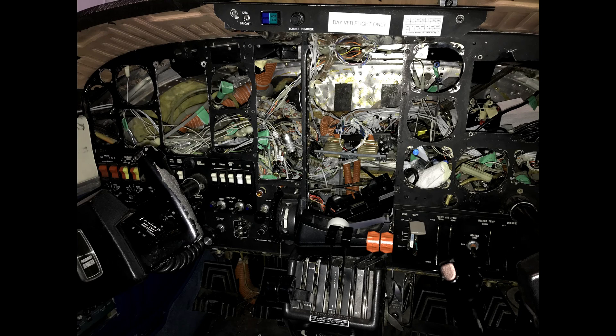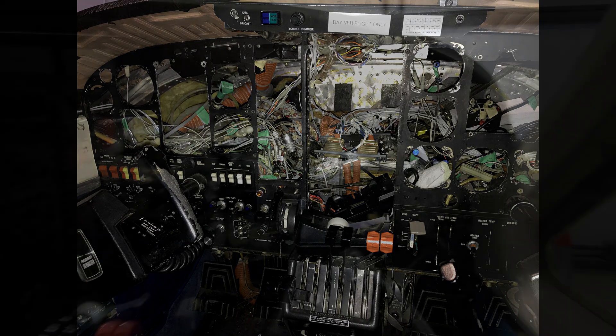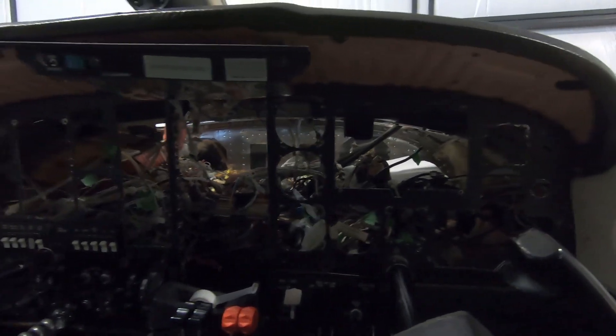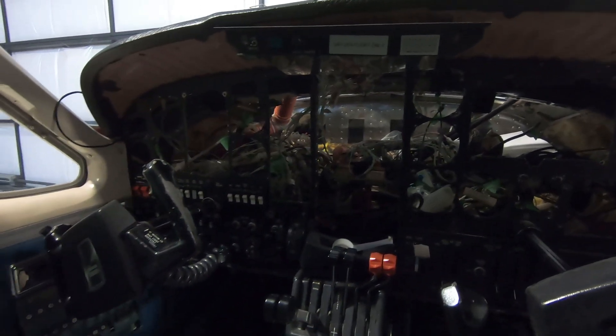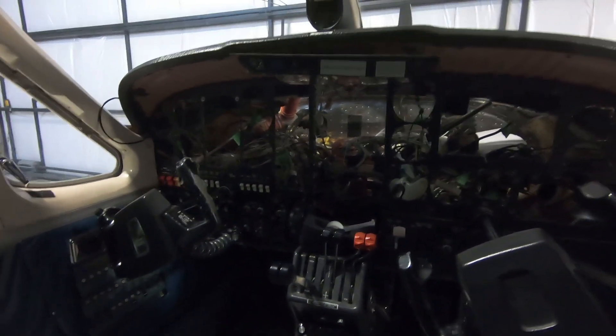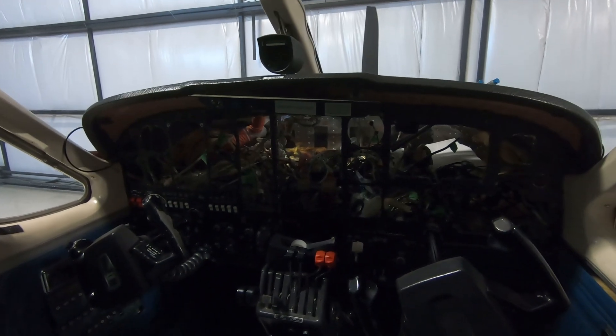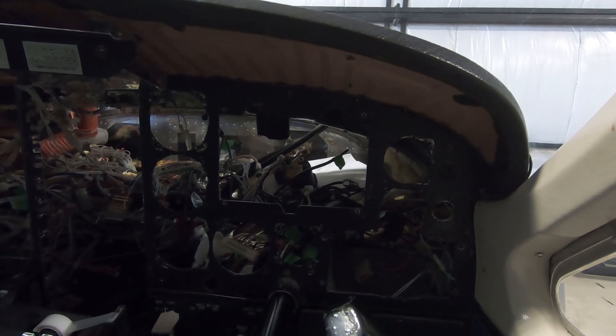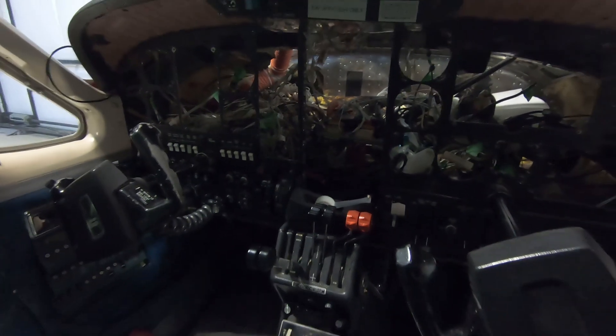So while I wait for the prop to come back from repairs, how about some avionics upgrades? This is the panel as it sits right now. My avionics guy has taken out all the instruments and is working on cleaning up all the wiring in the back, removing a huge amount of old connectors and a whole bunch of stuff that's no longer needed. The plan will be a new aluminum overlay for the panel, some things will move around, and there will be some new instruments coming in.